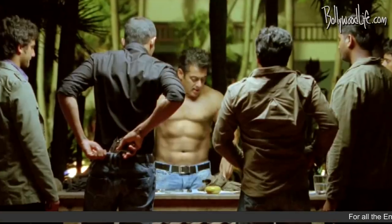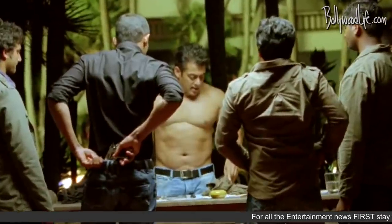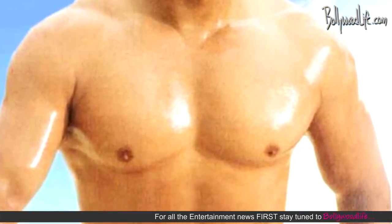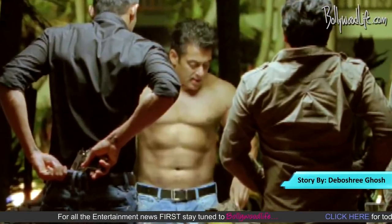The hunk has been displaying biscuit-like abs in the hardcore action flick Ek Tha Tiger, but there's more to that than meets the eye. Salman Khan is one hell of a fit actor, but does he really have a chiseled, Greek god-like torso with deadly muscles showing off in the form of stone slabs?